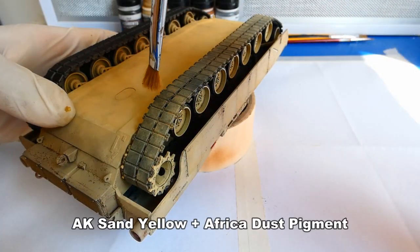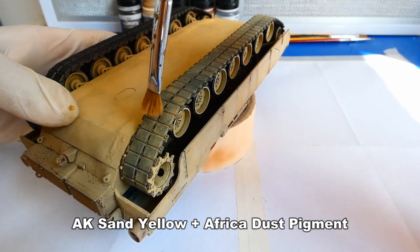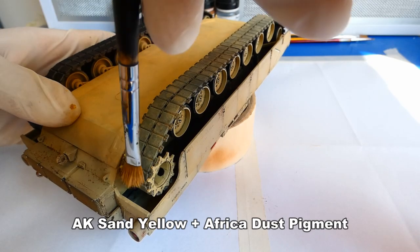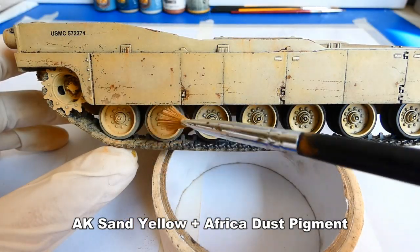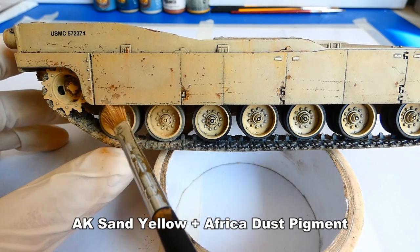Let's get back to the weathering. The fourth step is adding pigments. I mixed a sandy yellow pigment with African dust and covered the whole bottom, tracks, wheels and left and right side skirts with it.